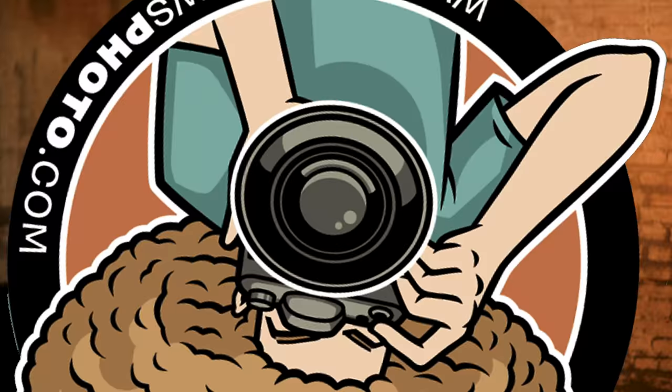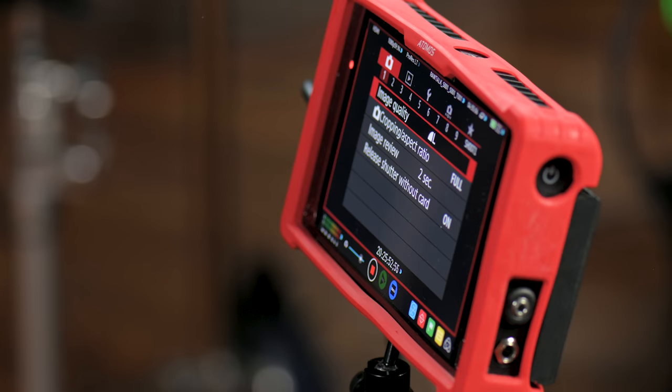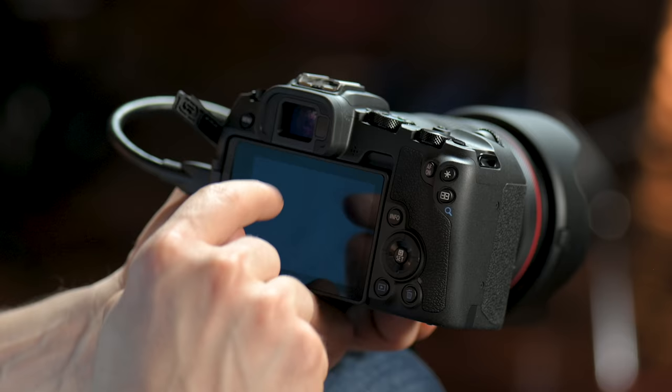Now let's dive into the menu system. We are recording into an Atomos so that you can see all of my movements in the menu system — this deactivates the touch screen. Also note: I'm showing you the menu settings based on being in manual mode. If you're looking at your camera right now and you don't see the same settings, you're probably in auto or FV — just go ahead and turn it to manual and you will see all the same settings.